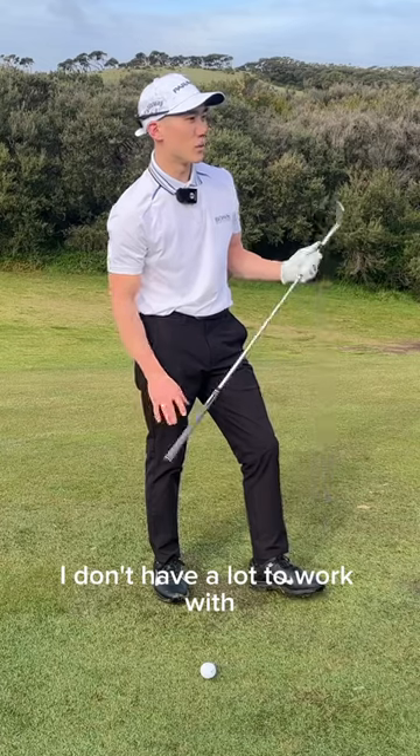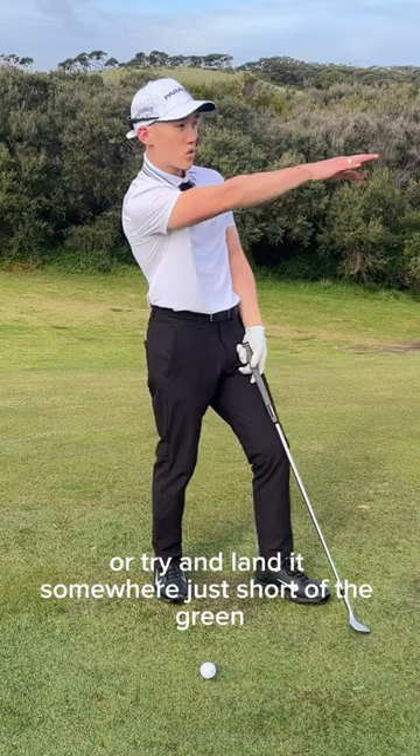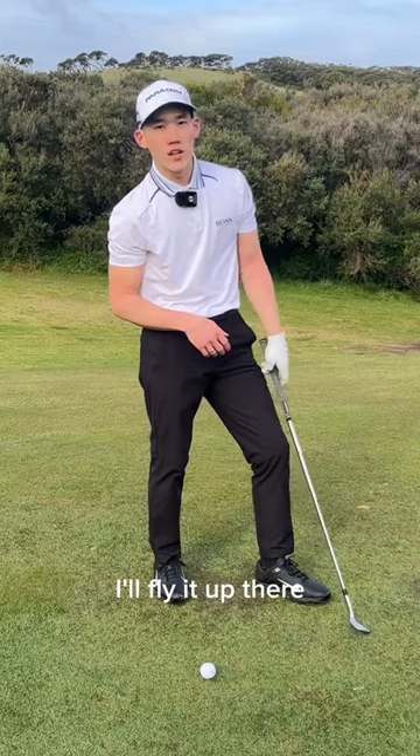I don't have a lot to work with. I have to either land it up there and spin it, or try and land it just short of the green and roll it up there. I'll fly it up there.